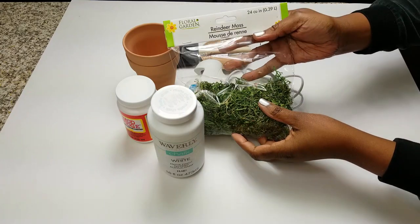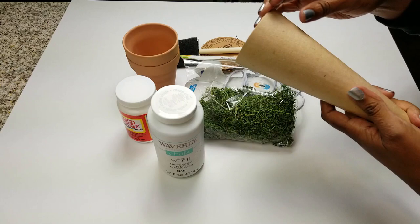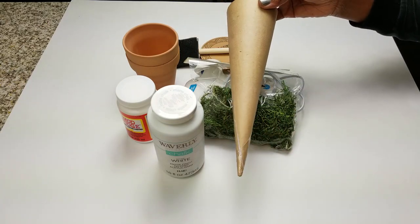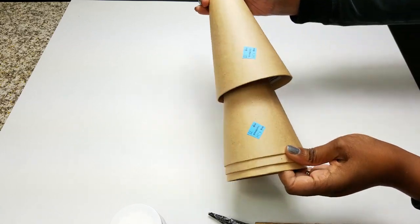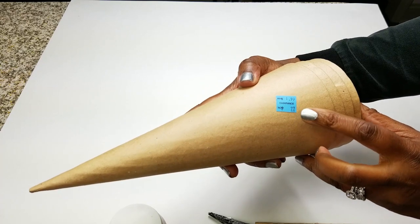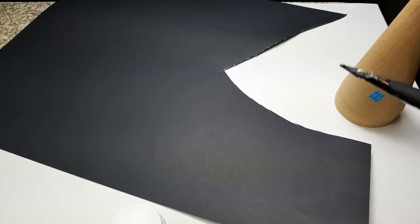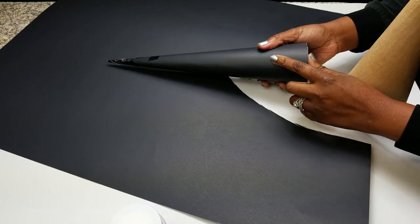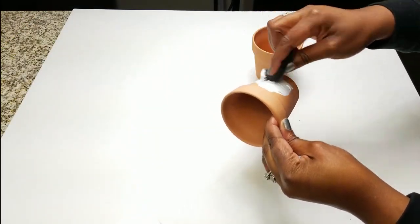Last you're going to need some reindeer moss. You can get it in sheets but when I got to the Dollar Tree they didn't have any, so I had to use regular moss. These cones you can make from any paper in your home. I did pick up some from Michaels for only 77 cents. I also have some cardstock for different sizes. If you don't have any you can make cones with whatever you have on hand, or pick them up from Dollar Tree for a dollar.